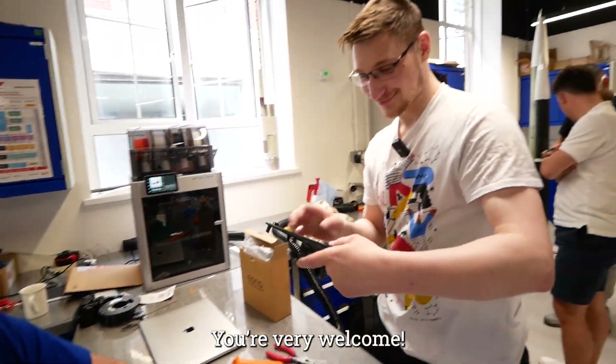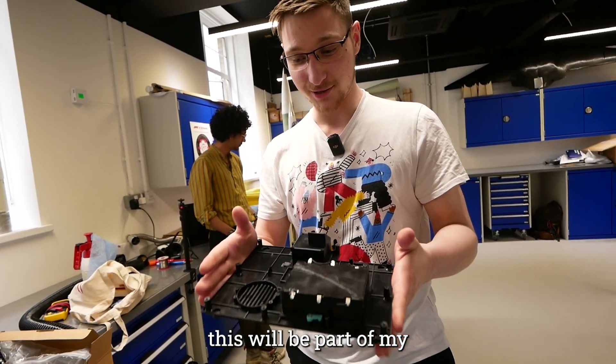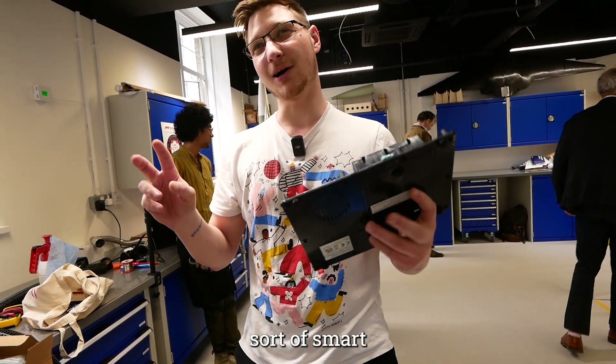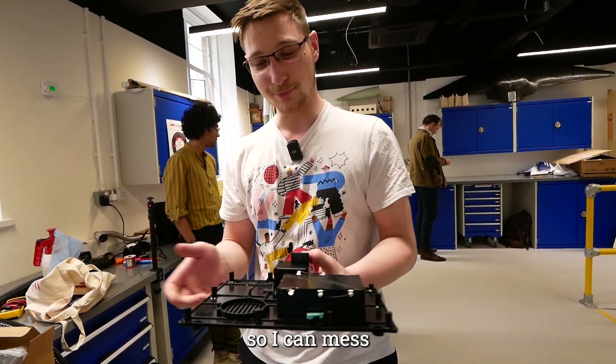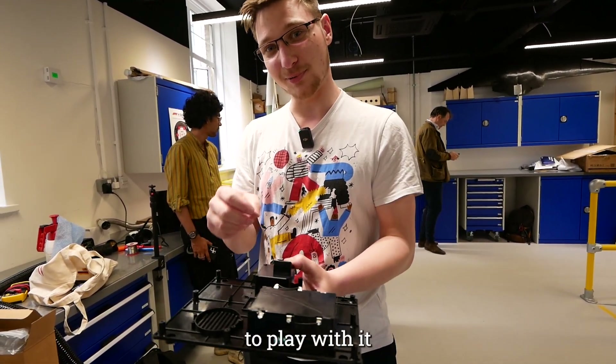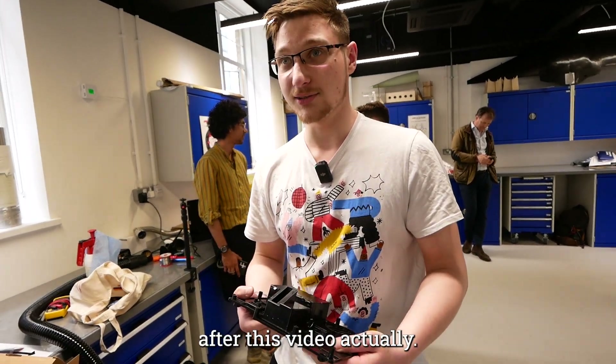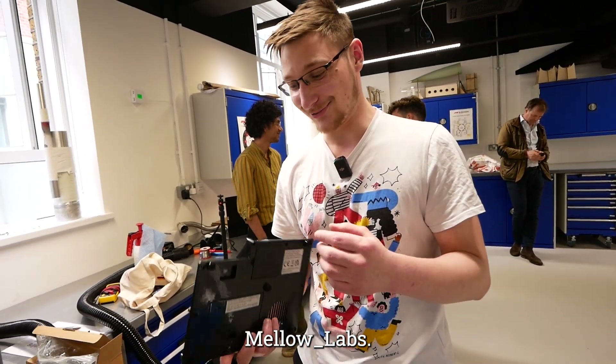Thank you! You're very welcome. This will be part of my next project — I'm going to make a sort of smart toy claw machine so I can mess with my niece and nephew when they try to play with it. It'll be on my channel probably way after this video. Mellow Labs — mellow underscore... hello! That's great.